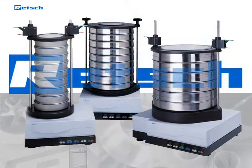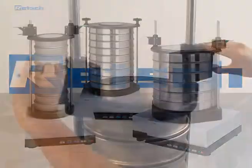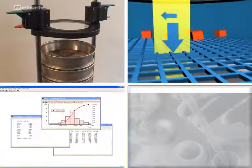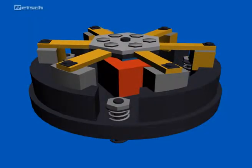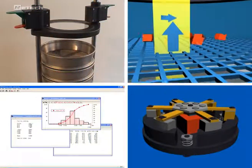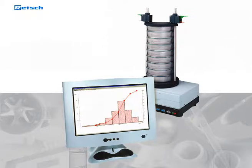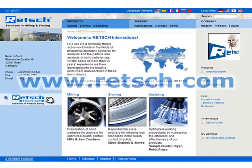RETCH analytical sieve shakers provide comfortable handling and efficient working as well as reliable and reproducible results. The superior drive mechanism runs without wear and does not require any maintenance. Together with the innovative and easy-to-use software EasySieve, they offer you the best solution for your sieve analysis. For further information, visit our website at www.RETCH.com.